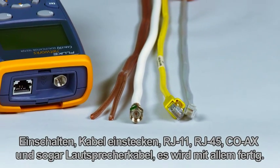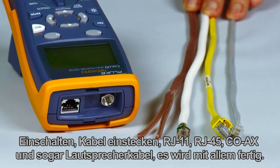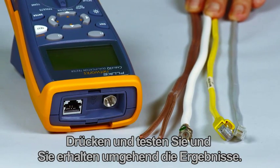Powered up, plug in your cable — RJ11, RJ45, coax, even speaker wire — it does it all. Press test and you'll have the results before the rest.